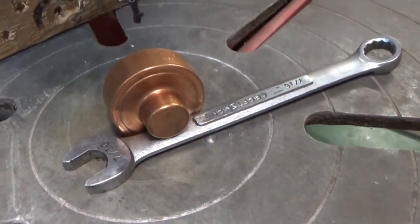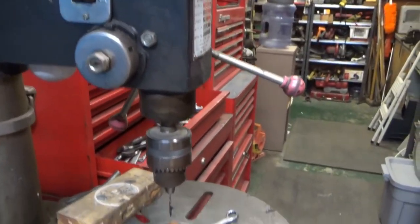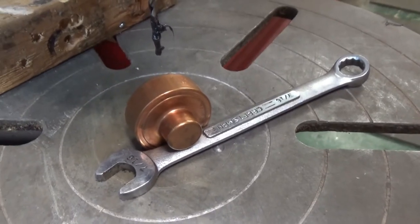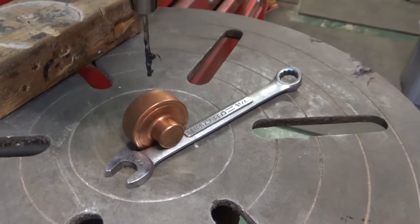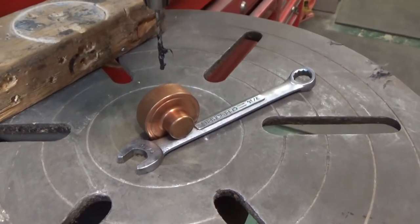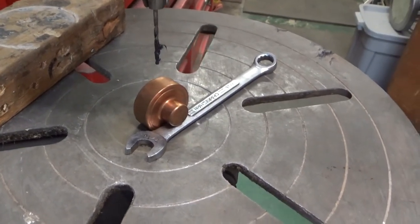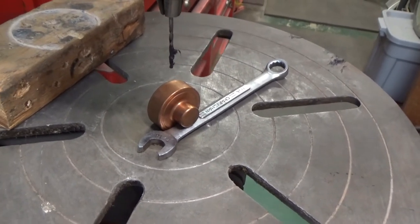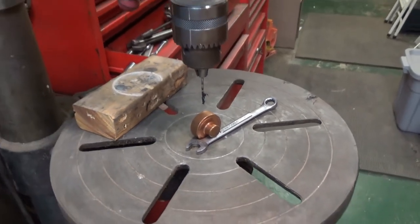Here's step 1 of fixing this motor. You've got to use a drill press to drill a hole in the side so you can get some cleaner in there and clean it out, and then put lubricant back in. Now this whole procedure I copied from another guy on YouTube and I'll link to his video, so I'm not going to repeat everything that he did. But this is the first step - drill a hole. Let's see if I can get that done.